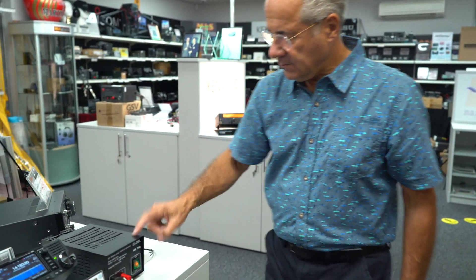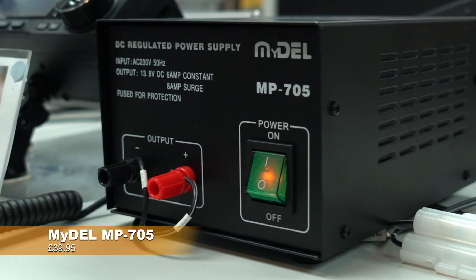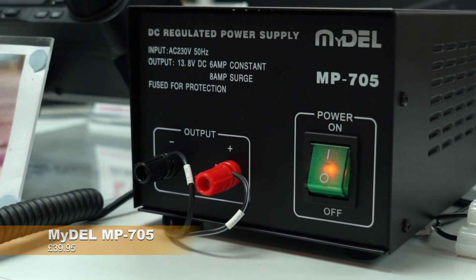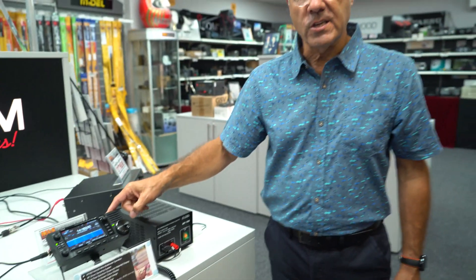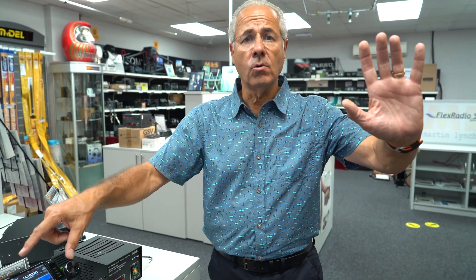That's the MAT 705 - in stock in the next week and a half to two weeks from ML&S. You can see it's a definite accessory for the 705. And whilst we're talking about accessories for the 705, the MP705 - the new Midale power supply which has been specifically built and modified to work with the 705 transceiver - is also in stock at $39.95. That's it for now, hope you've enjoyed it, get your orders in, see you soon.